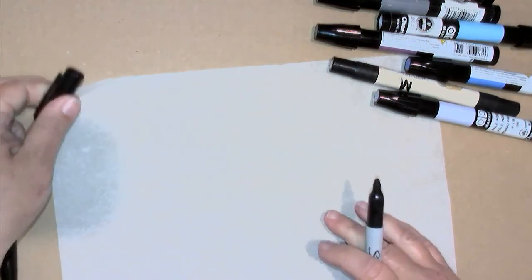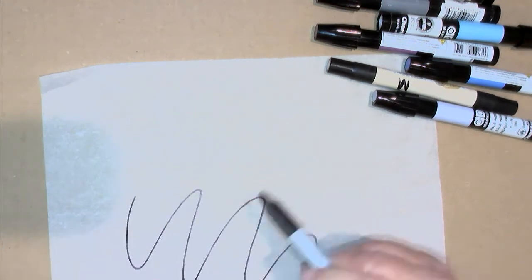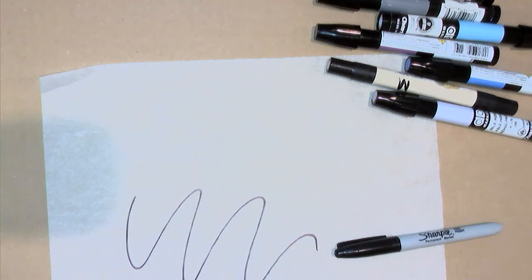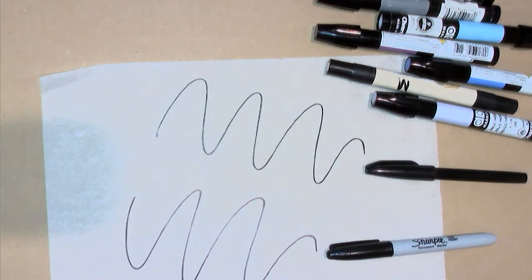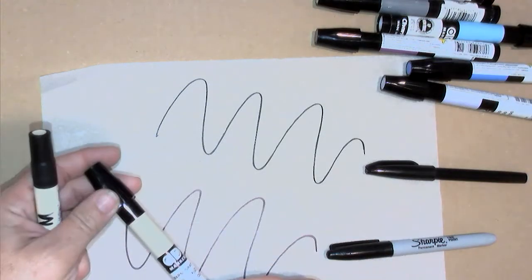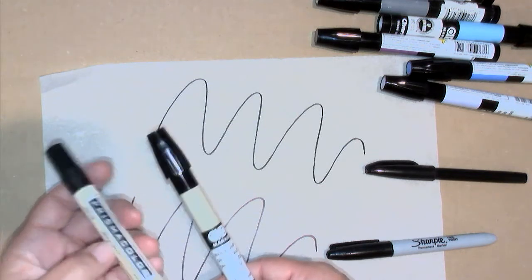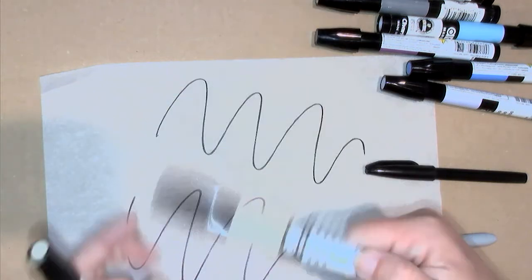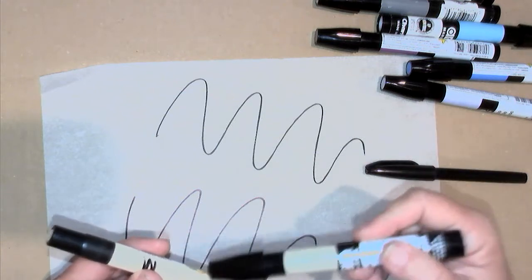I want to explain a bit more about what I talked about in the skills-building lecture regarding the difference between toluene and alcohol-based markers. I've got a Sharpie pen, which is a permanent pen, and a Sign pen, which is a non-permanent pen. I have a comparable warm gray AD marker and a brick beige Prismacolor, which is a xylene-based product — more of a solvent versus an alcohol pen.